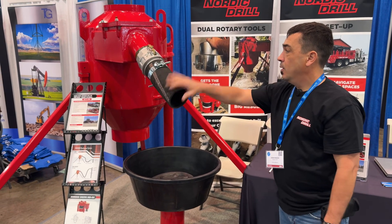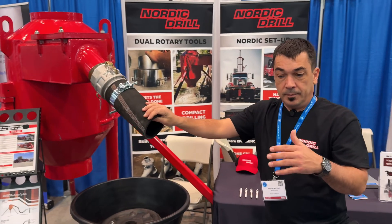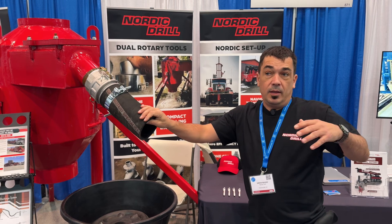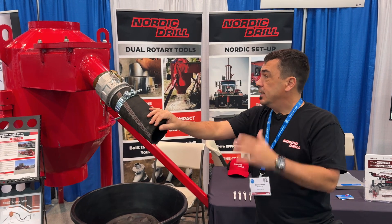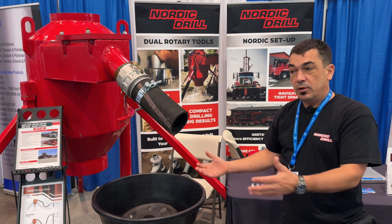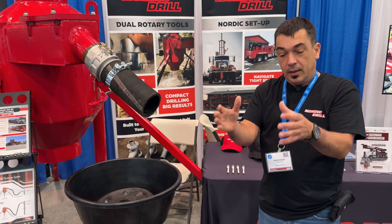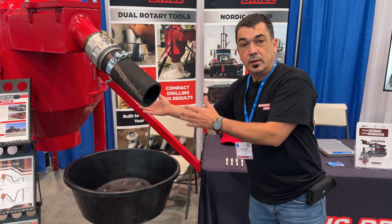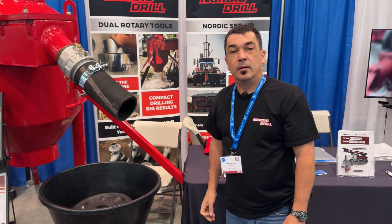Where we're from, the hydrogeologists and regulators — say you're working for a city on an open bid — insist you use this type of equipment for sampling. So if you're at 150 feet of casing, because you're casing at the same time you're drilling, what comes out of the cyclone is the sample from exactly that depth.